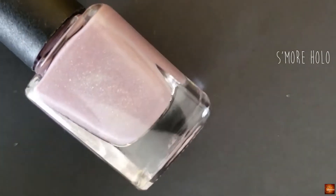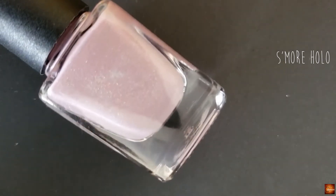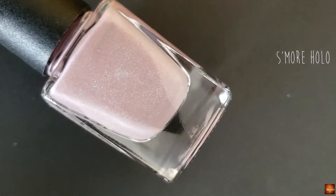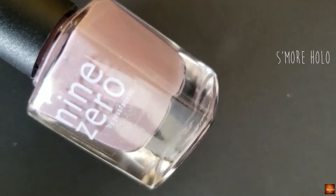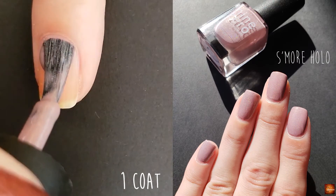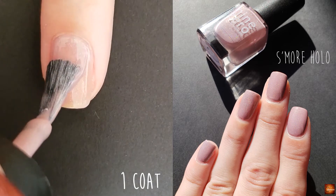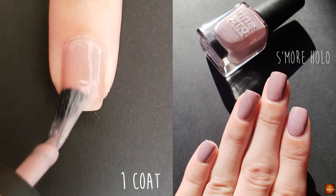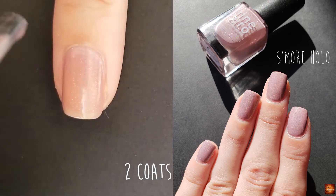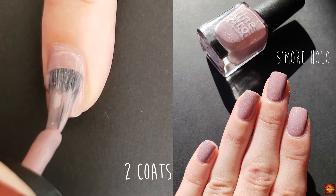The next polish is S'more Hollow and this is described on the website as a taupe holo. It can lean a little pink or purple depending on your skin tone. This one is a really pretty two-coat formula, just beautiful in the sunlight with all that holographic glitter.